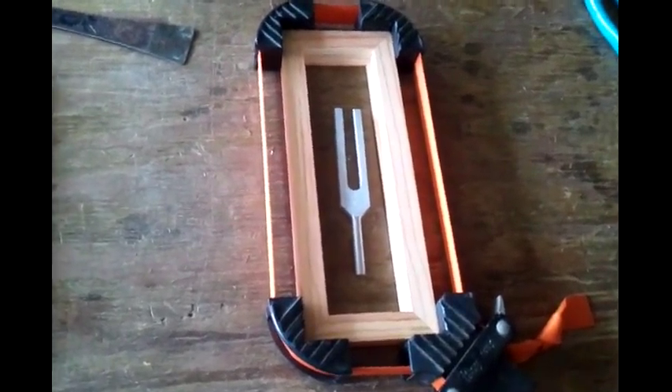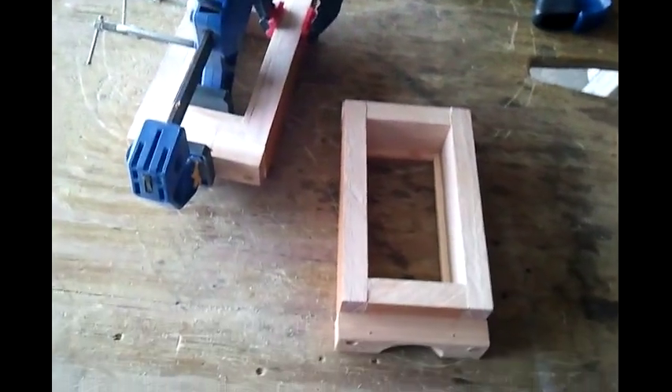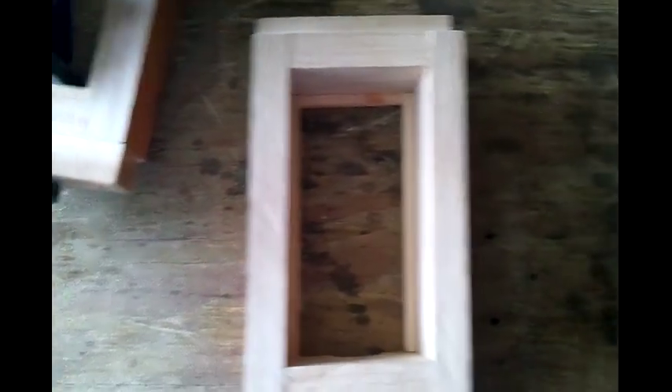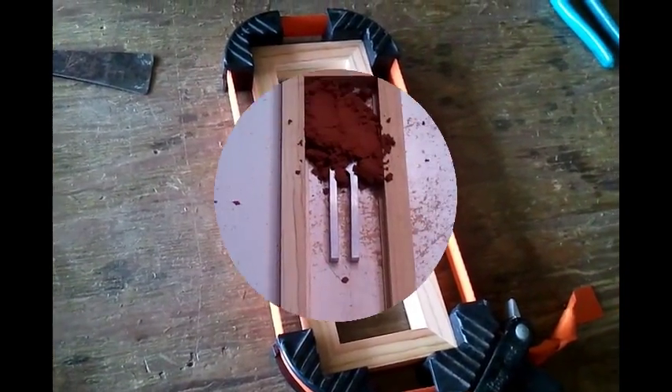I'm going to make a new flask — a long skinny one. I made this one here but it's really tight in there; it barely fits. So I'm going to make a little bit longer one, not so tall, so it won't take as much sand. Let's see how it goes.